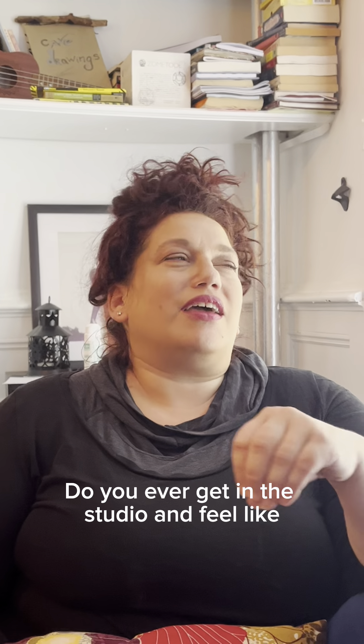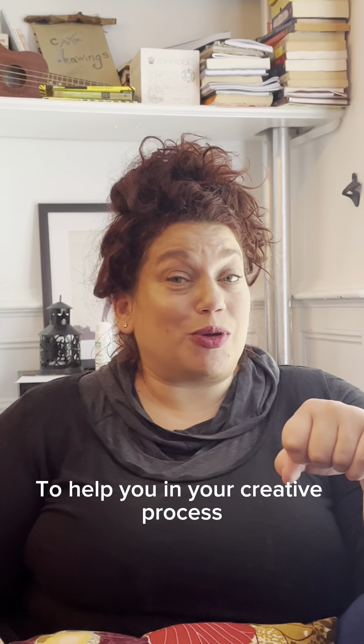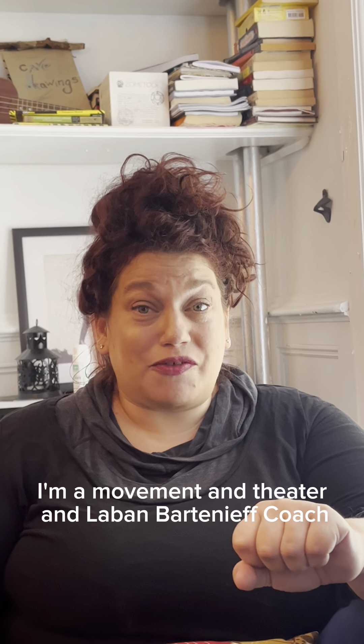Do you ever get in the studio and feel like you don't know where to begin, or you're tired of what you do? Here's a little exercise to help you in your creative process and your making movement. Hi, I'm Alexandra Beller. I'm a movement and theater and Laban Barteneff coach, and I help artists with their creative process.